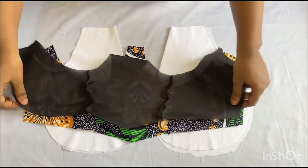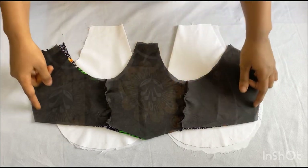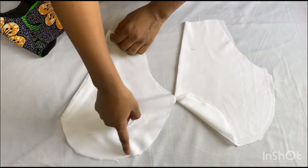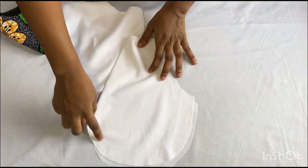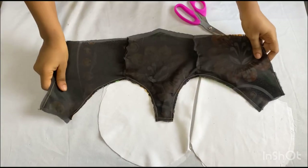I'm going to be using these lining pieces now to turn it over. I'll place the right sides facing each other, then take it to my sewing machine and stitch it using half an inch just like I demonstrated. For the lower parts, I'll go ahead and use half an inch to stitch it on the right side using a loose stitch so that I can pull it to form my gathers.